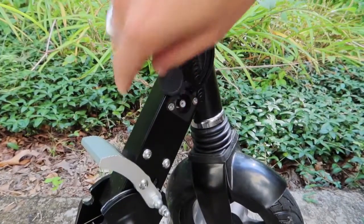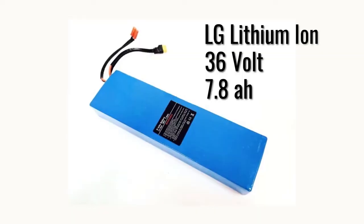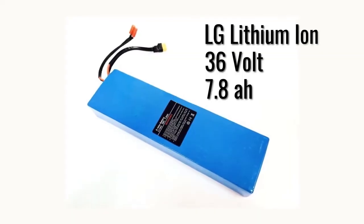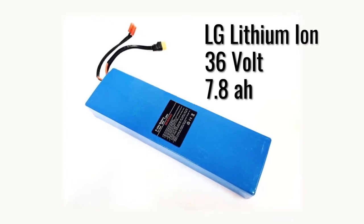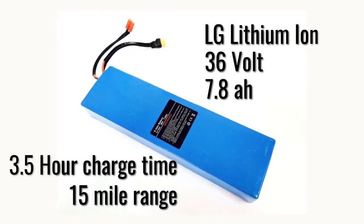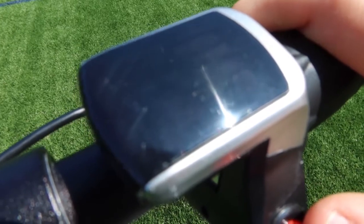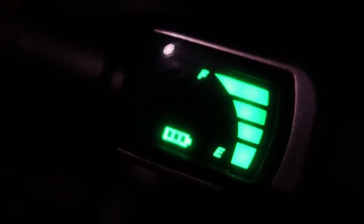The charging port is in a good spot where dirt won't find its way in. The Glyon has an LG Lithium-Ion 36V 7.8Ah battery, which charges in about 3.5 hours, giving it a stated 15-mile range. The information displayed on the screen is sort of difficult to see in the daytime, and there is no speedometer — all it shows is the battery level, which isn't very useful.